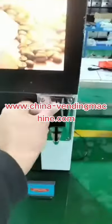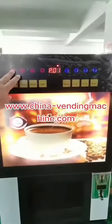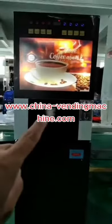Now we insert the coin. Get the money and touch for selection of drinks. And automatically the cup comes down.